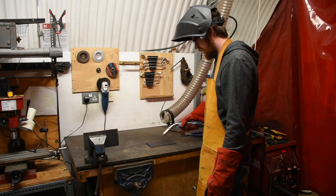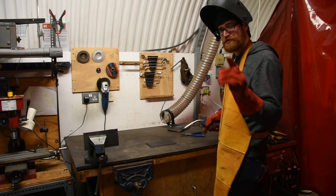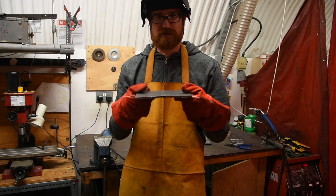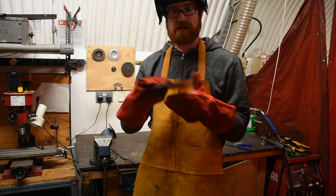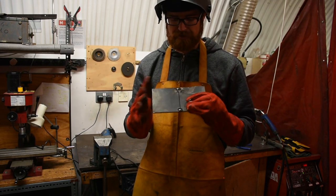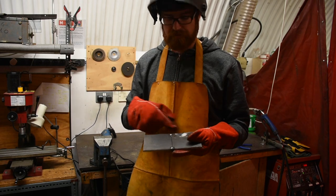So I'm going to tack weld this first, show you what that looks like, and then we'll go in and lay down a butt joint. After adjusting the settings and getting things proper, you can see we've got two little spot welds here. They don't have a lot of penetration — you can see just the line through the gap — but it's actually pretty strong and it'll allow us to weld the full bead without it moving or distorting. Especially if we wanted a very dimensionally accurate weld, we would tack on one side and weld the other, which would keep us from pulling it together as it cools.